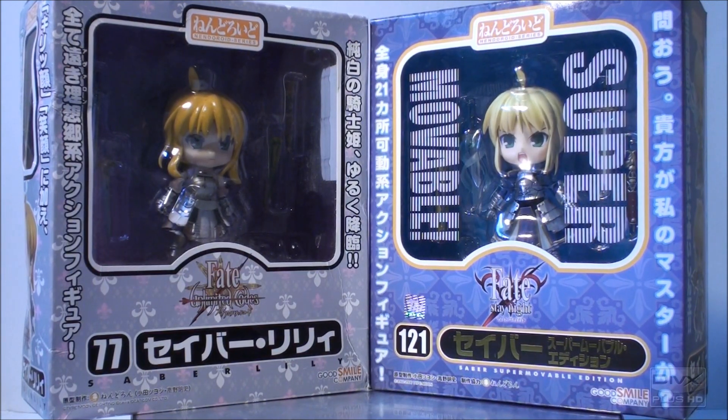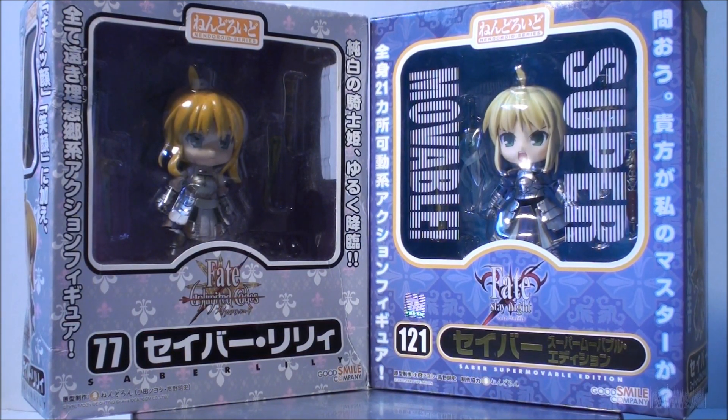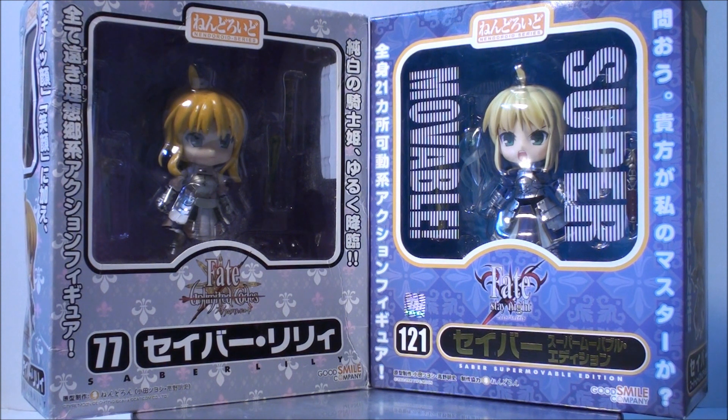Hey guys, it's MixR6. Due to popular demand, I would like to do a version 2 of FAQ to tell whether a figure is real or fake. But first, I would like to go over some of my comments from my previous video.